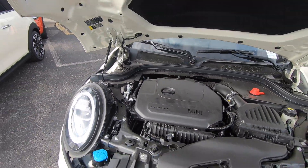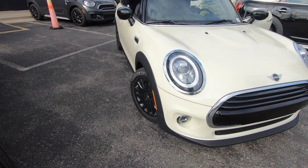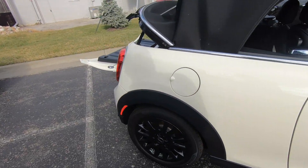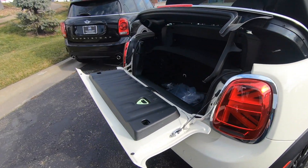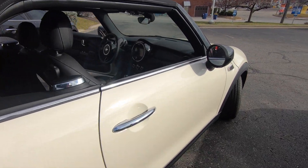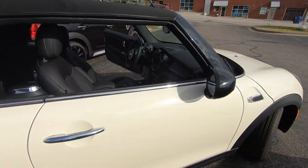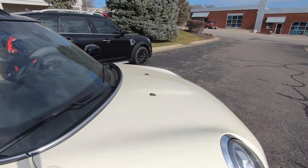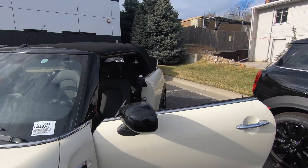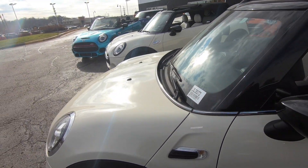This one's nicely equipped — it has LED headlights and Victory Spoke wheels in black. All in all it's a very sharp little car. If you want to just cruise around in the sun, this is the perfect little car because it doesn't use much gas — it gets about 34 MPG. So this is the F57 Cooper Convertible.